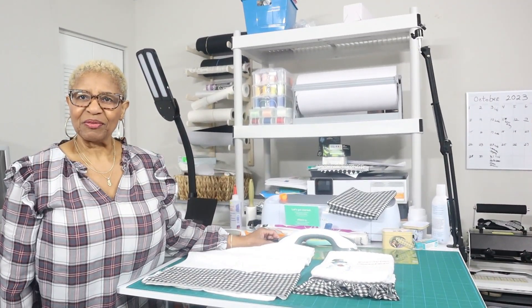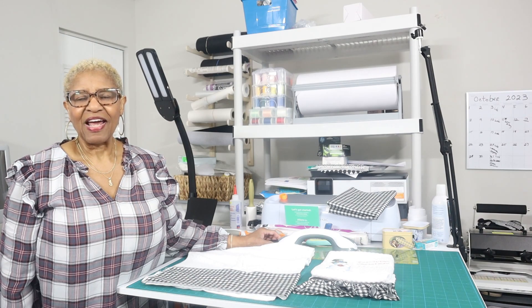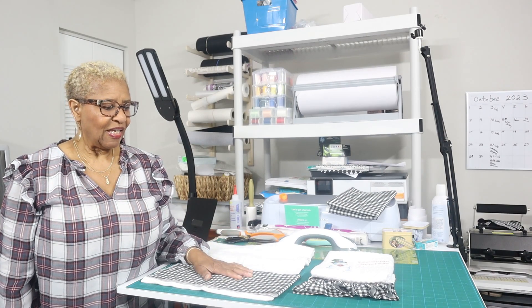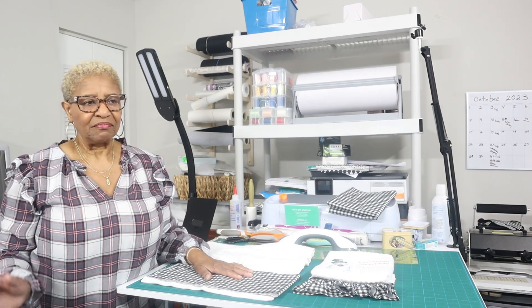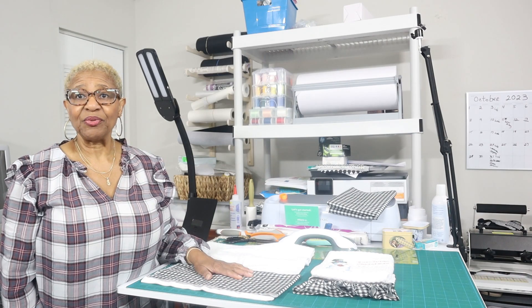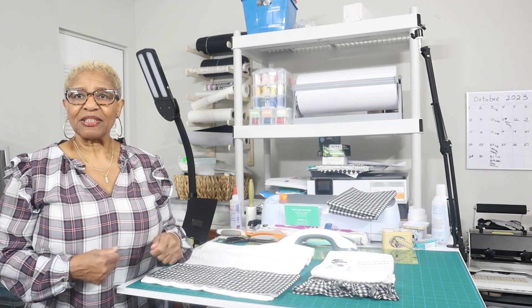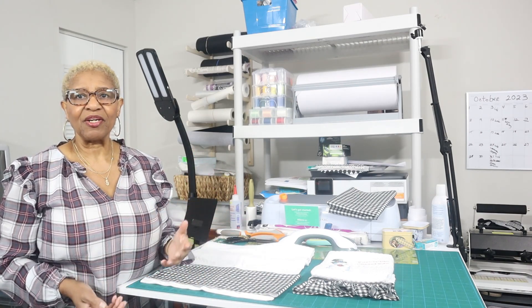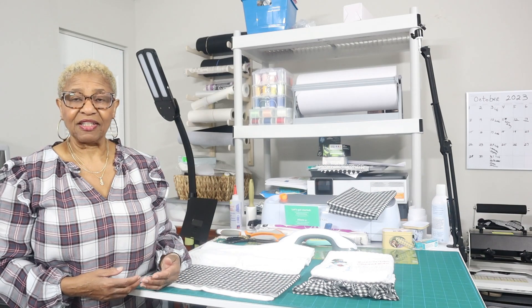Hello everybody, this is Shirley with Sew Till We Begin Embroidery. Thank you for stopping by. Today I'm going to do a project for Christmas. It is less than three months away, and you know everybody's busy getting ready for Halloween and then here comes Thanksgiving. But Christmas is the biggest time of the year when you can do crafting to sell, to give away, for fairs and all of those kinds of things.